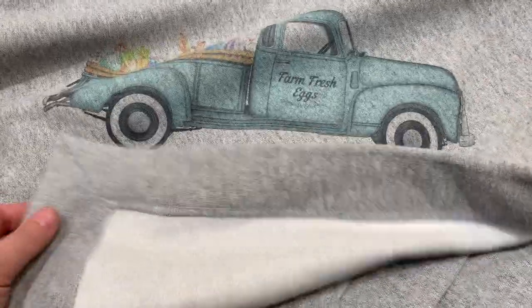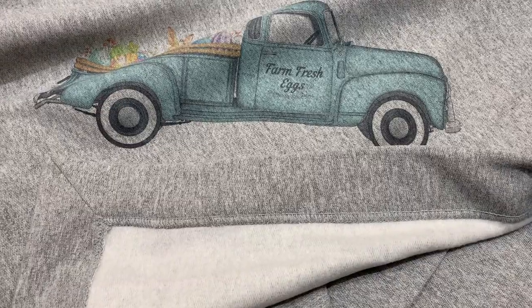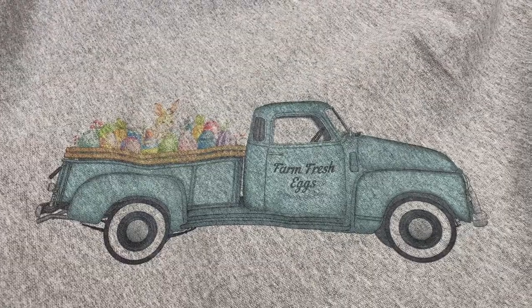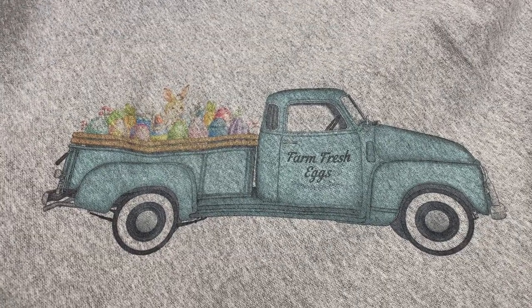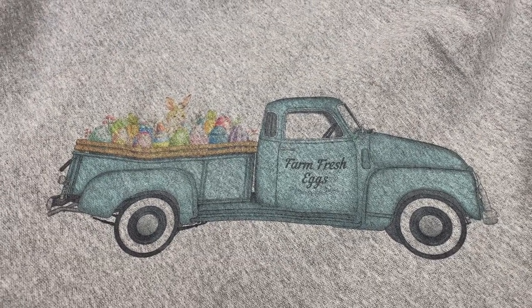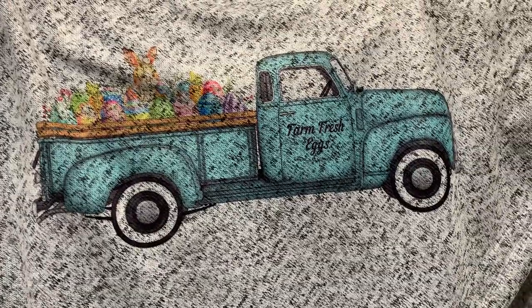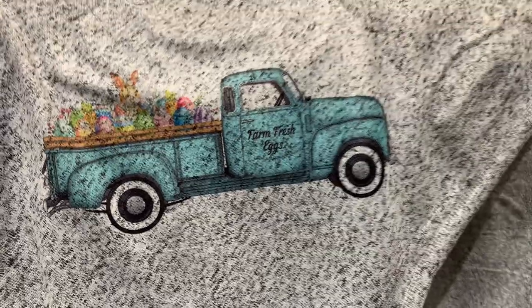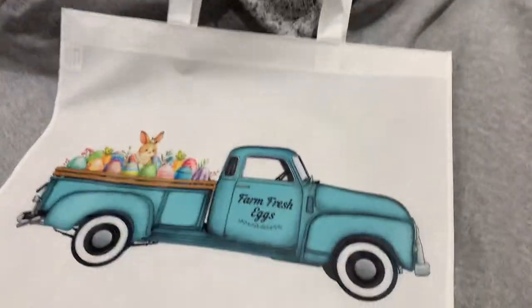This is a sweatshirt blanket — it's kind of like sweatshirt material on the back. So this is the 50% cotton, 50% polyester vintage feel. This is the 100% polyester fleecy material. And then the tote bag.